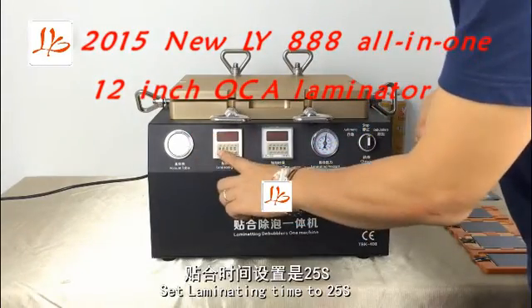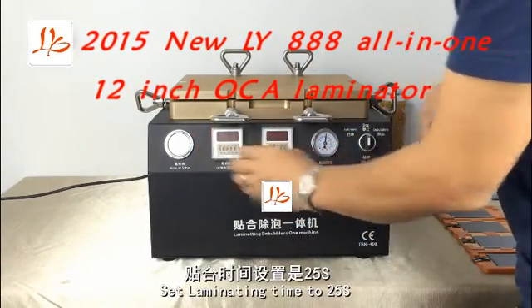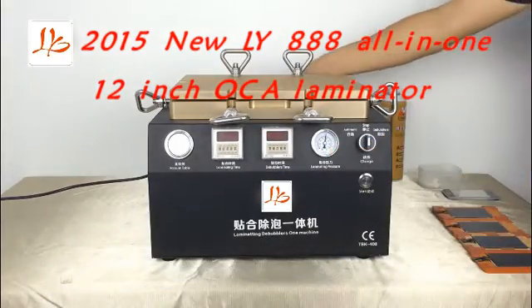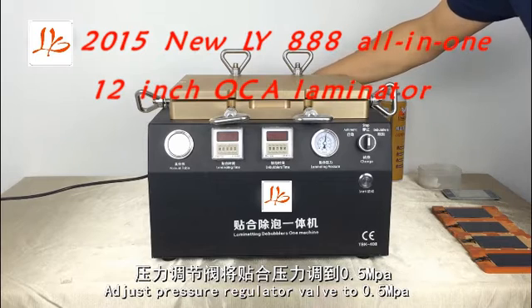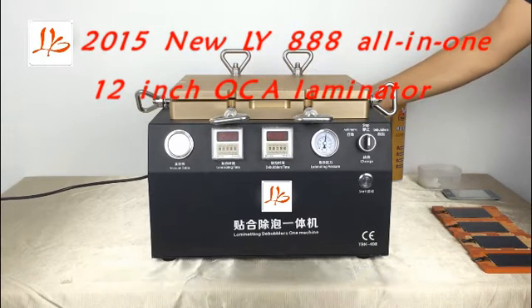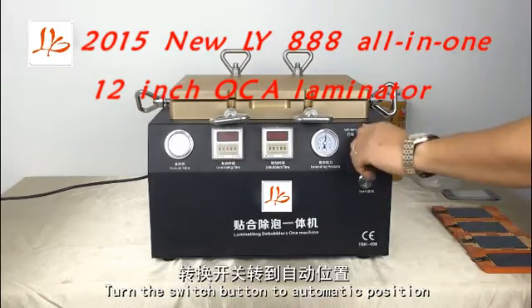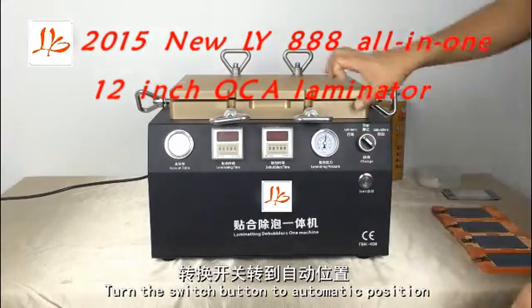Set emulating time to 25 seconds. Set bubble removal time to 5 minutes. Adjust pressure regulator to 0.5 mPa. Turn the switch button to automatic position.